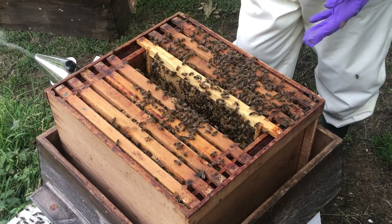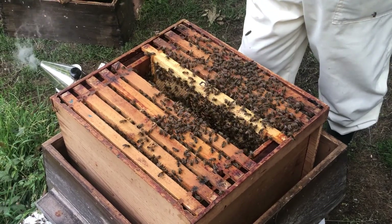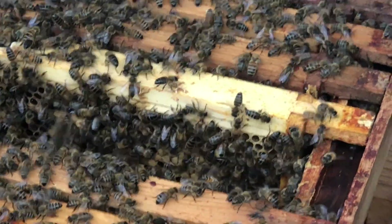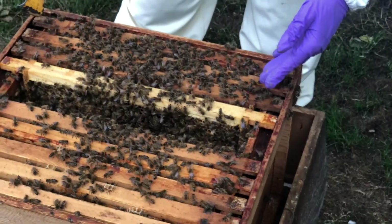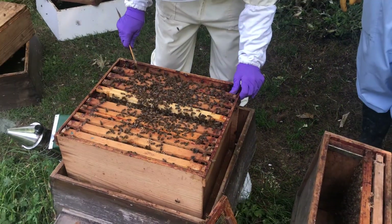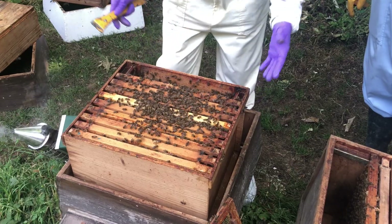I'm now happy that this is a colony that's got a queen. I know it's got enough space because the supers are not too heavy — it's not going to swarm. So I'm now going to close it up. I'm going to treat these four frames that I've inspected as one unit so that I don't squash bees at every single connection, and push them gently as a whole unit while checking that I don't squash any bees. So I'm done.